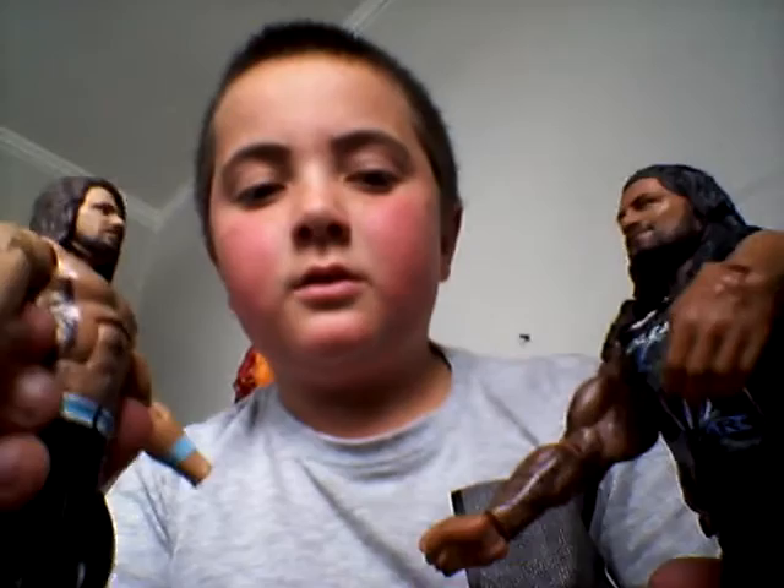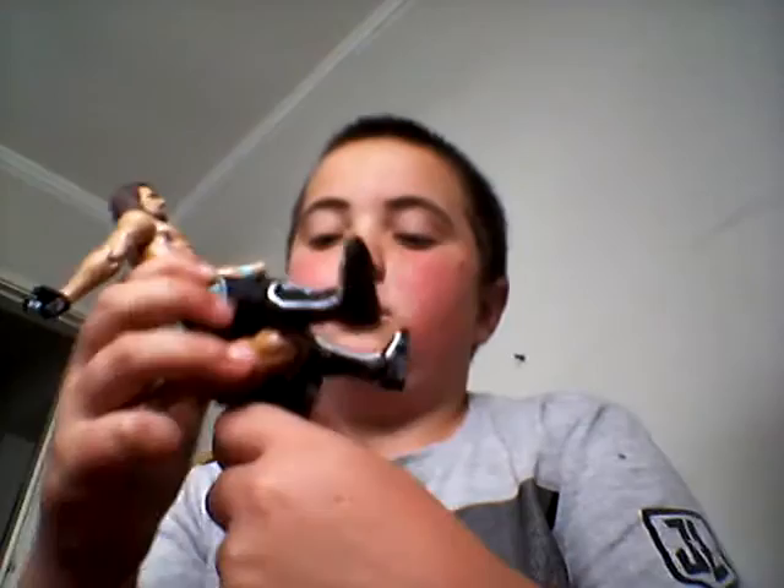Ding, ding, ding. So this first one is the power bomb. I'm going to put AJ onto Roman Reigns' face like this. Like this. And then like that. And then you're going to put his hands around him like that. And then you're going to deliver your proper power bomb.